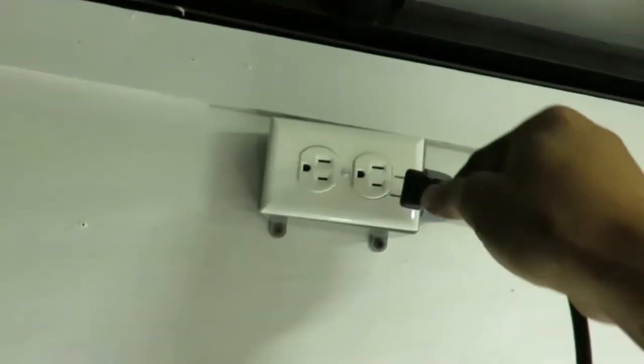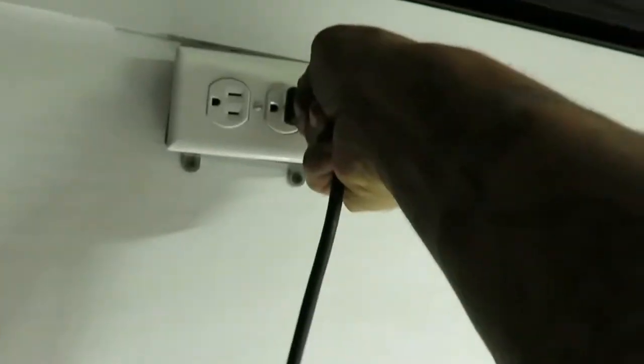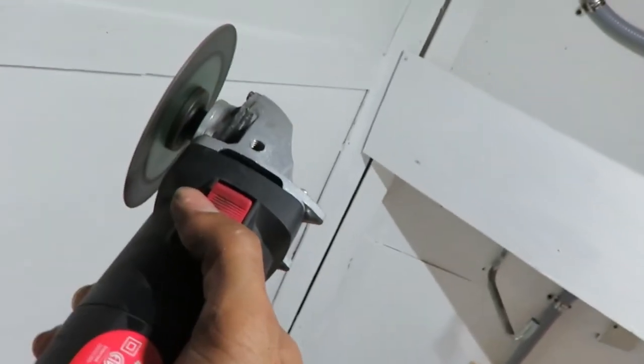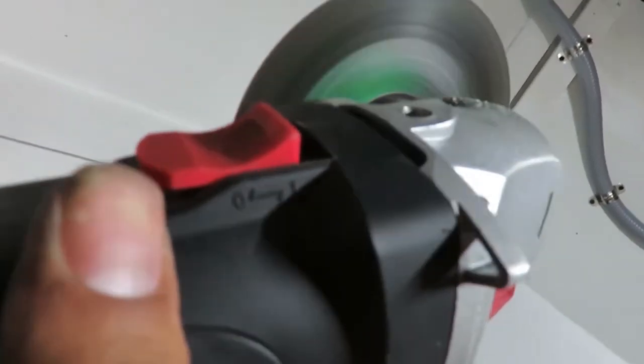We got the generator hooked up. Hopefully you can hear me. I'm going to get this angle grinder and plug it in and see what happens. The breaker switched up, by the way. That's working. And obviously if that one's working, so does this one — but we'll try it anyways. And this one too.